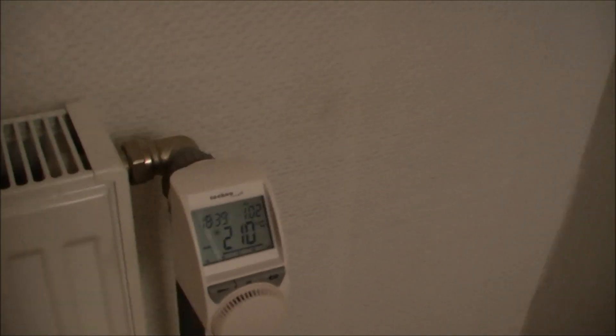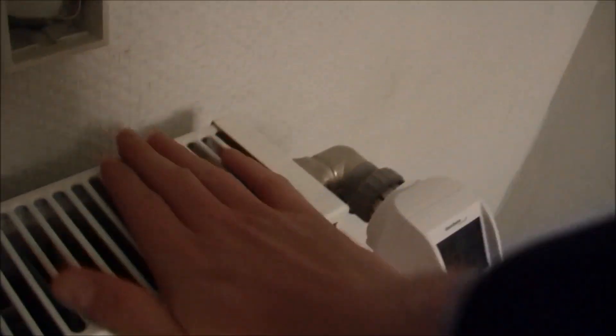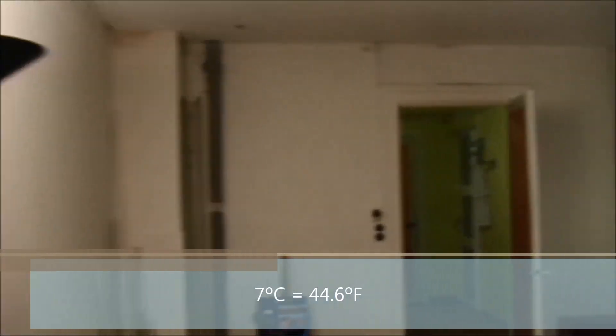I've got another thermometer in the living room — a very old analog one — and it says the temperature is about 7 degrees. Before I started insulating the house, I could start heating on Friday evening when I arrived, and the house would only be nice and warm around Sunday when I had to go home. The fire sounds pretty good now.